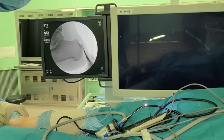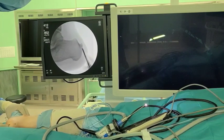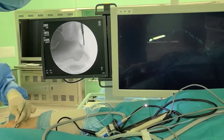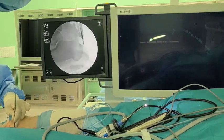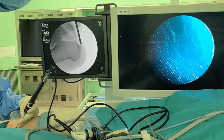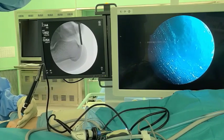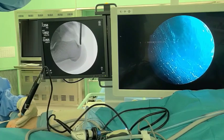A raspitriam is introduced through the portals and blunt dissection around the exostosis is performed. A 3 mm hooded abrasion burr is introduced through the proximal portal and the exostosis is resected under fluoroscopic guidance.